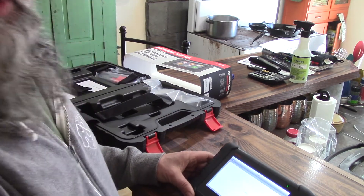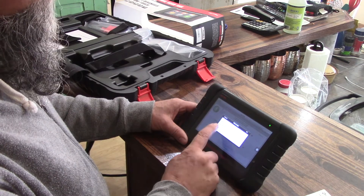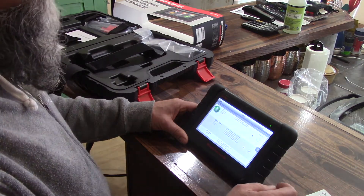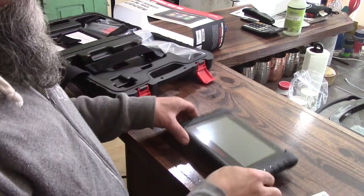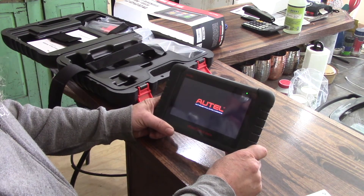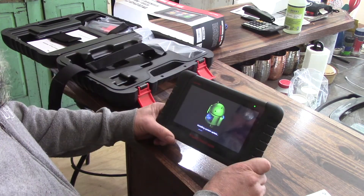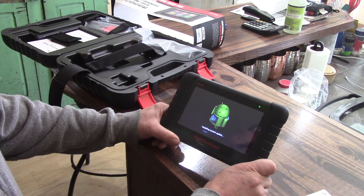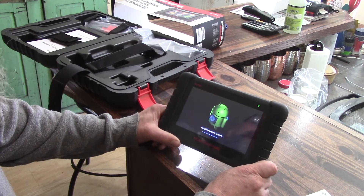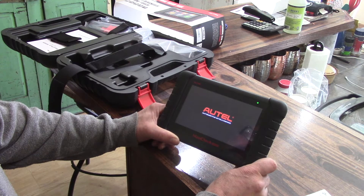I wonder if I can do an update — might as well do one right off the bat. It's checking for updates. It highly recommends that you back up the diagnostic data in the scan folder. I just hit okay and it started downloading. I downloaded that and it's rebooting. It looks like it's going to turn itself back on — and it is. It's installing system updates with a cute little robot animation. I want to babysit this thing because it goes through a bunch of different boots, so when you're doing an update you probably want to stay nearby.